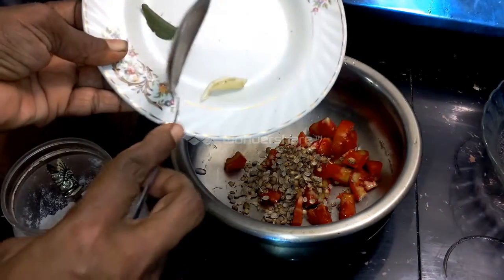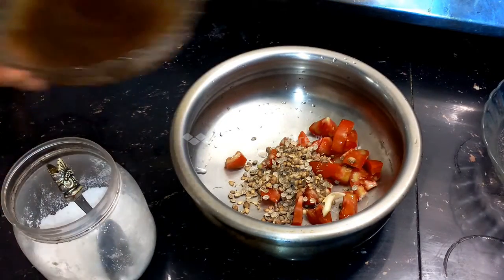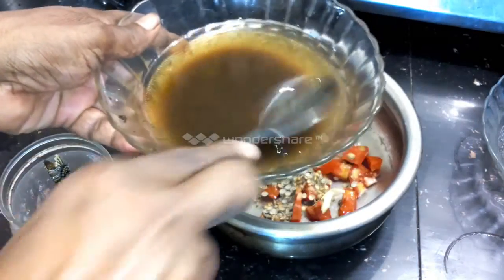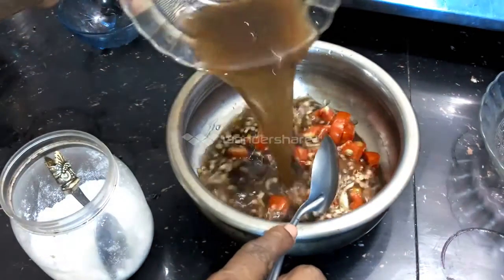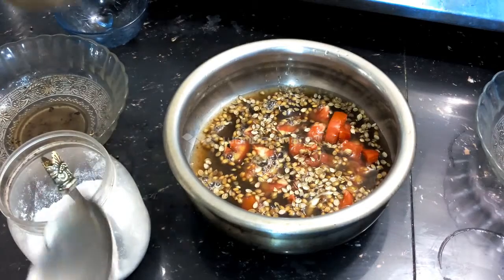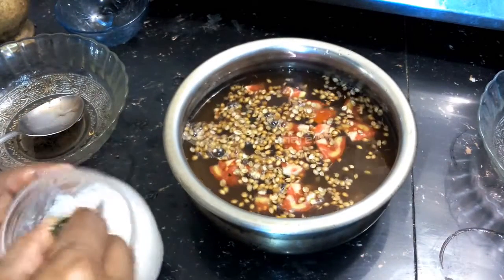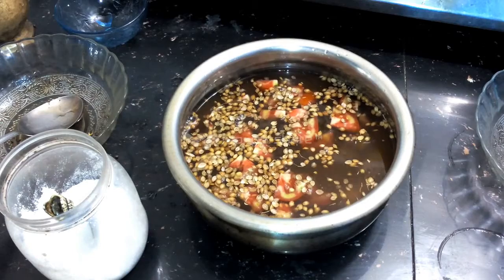We will crush the rice. 1 cup of rice, 2 cups of rice. We will add salt.